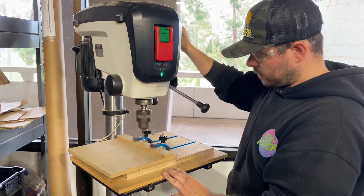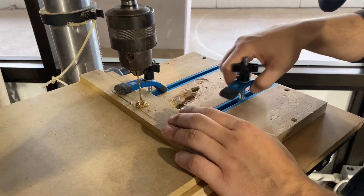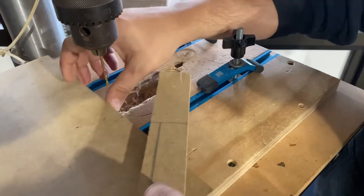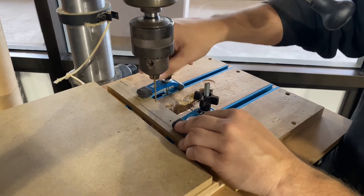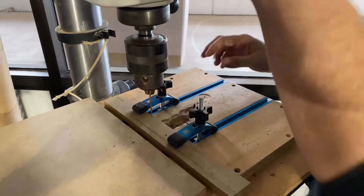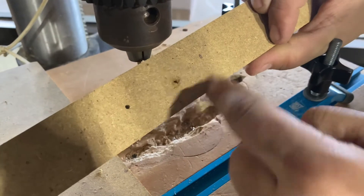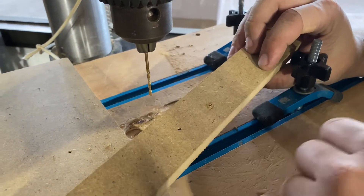Nice and slow — at some point you'll see it went through the whole thing and you can turn it off. Once it stops, remove your piece with the clamps. Now we have a hole all the way through. The reason for this backstop is that if you did it without the backstop, you'd have a blowout on the back side. When you drill through without a backstop or a scrap piece, especially when you have a bigger hole, it will want to mess up the back end. The bigger the hole, the more destroyed the back side — so always use a backstop.